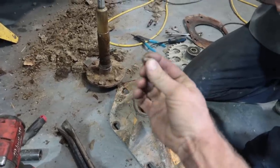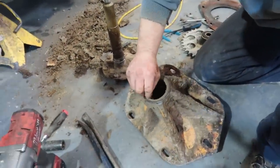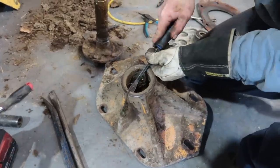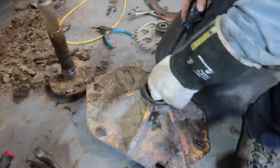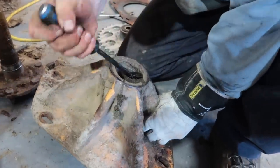Told you that was a problem. Plastic baler twine gets into the bearings and rips out the seals. If you can melt the plastic, then it acts as a lubricant — you're just not driving it hard enough. This is why you don't let twine get wrapped up on your axles, because you get to do this job.